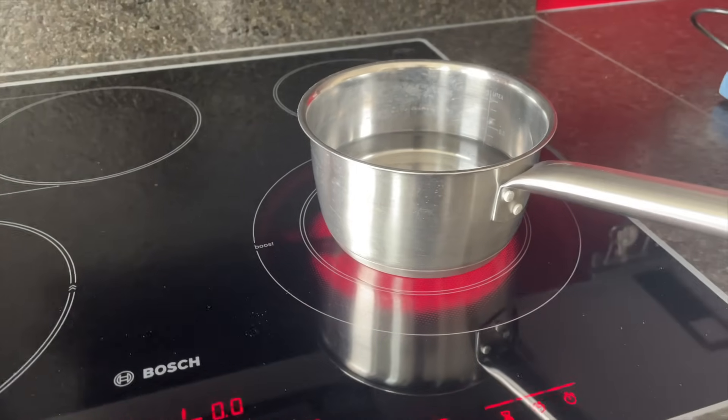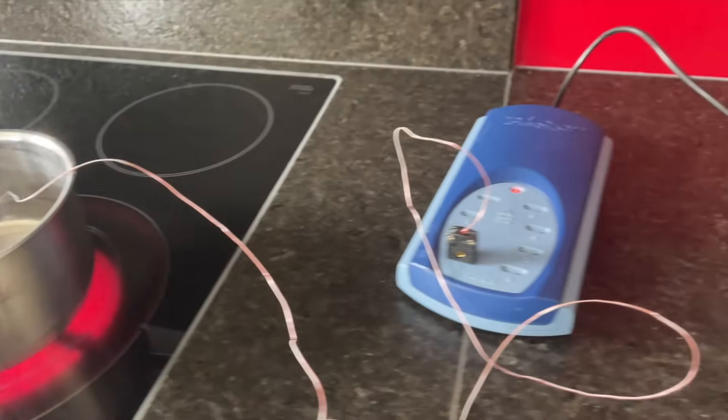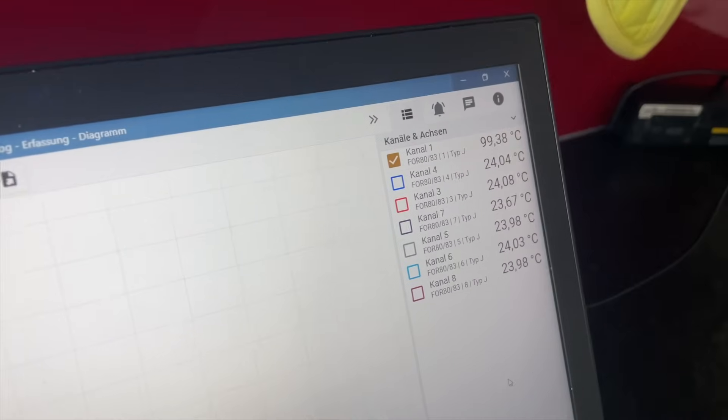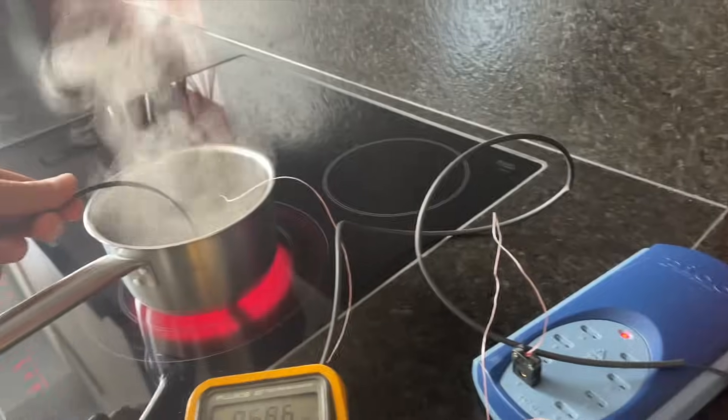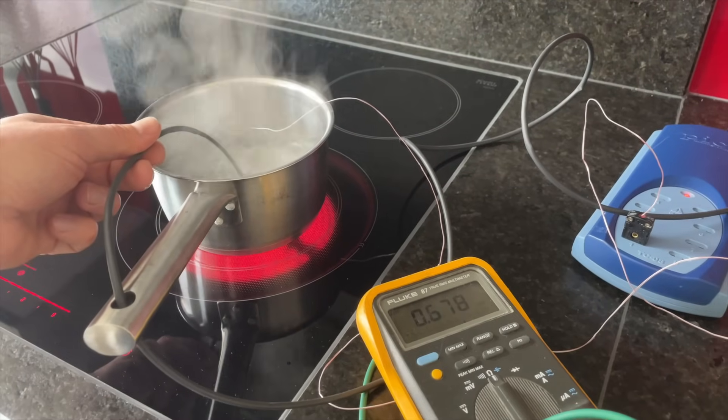In principle you could use any temperature, but I would advise that you use zero degrees and 100 degrees. 100 degrees can be achieved by cooking water, and zero degrees by putting ice cubes into water. Let's start with cooking water. To double check the temperatures I use my TC08, and I can confirm that cooking water has 100 degrees.